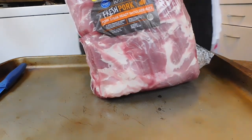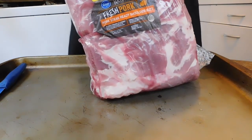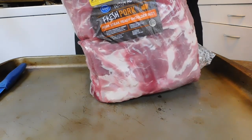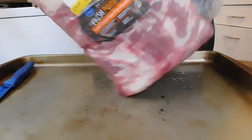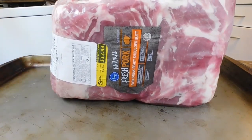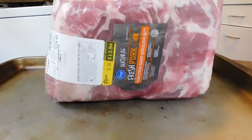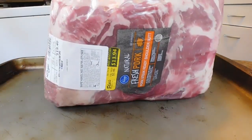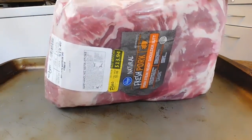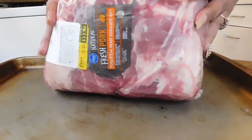Hi fam, how's everybody doing today? Good, because we're back, and we're back with a banger. So guys, guess what? We're going to make us a delicious pork shoulder — we're going to roast us a delicious pork shoulder, you guys. And yeah, the girl is going to do this and get it out the way.